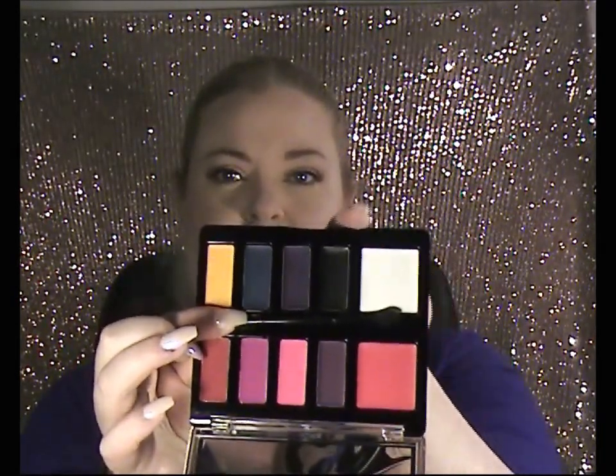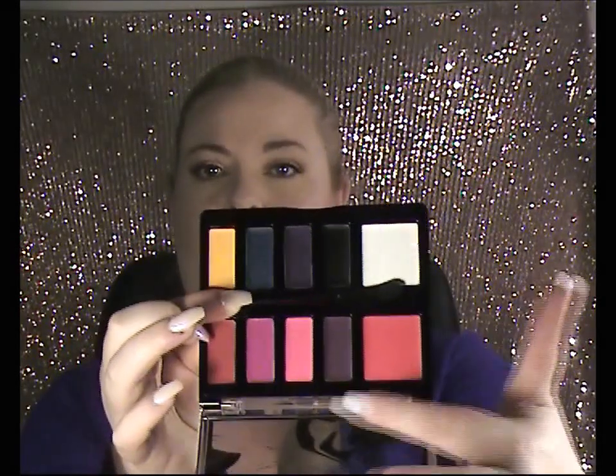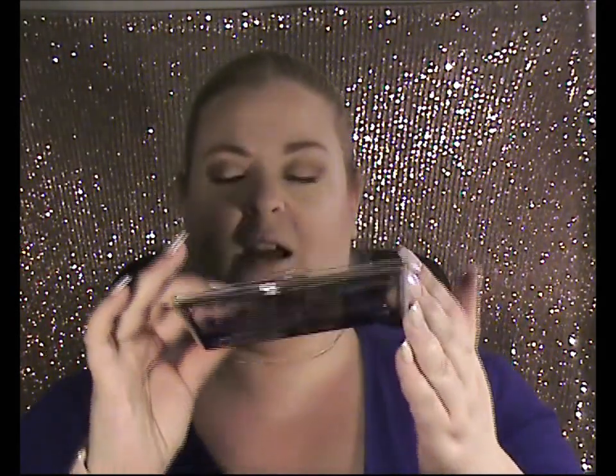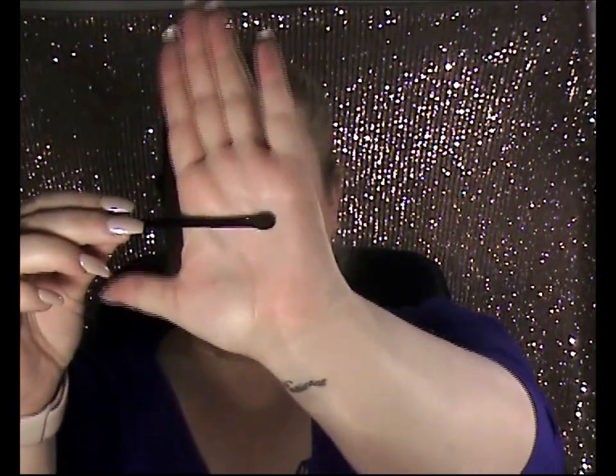So you've got 10 all together. You've got white, black, like a purple, a dark purple, blue, yellow, and you've got your pink, another purple color, another pink, a pinky purple, and this one here is red. What you also get is your tool — this side of the tool is a flat spatula, to scoop out the product, and this side is your lip brush. It comes with a little cap on it. The idea is you use your spatula, dig out some color, put it on and then mix it all up.